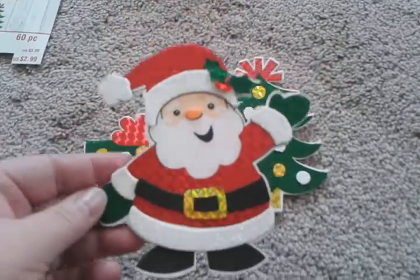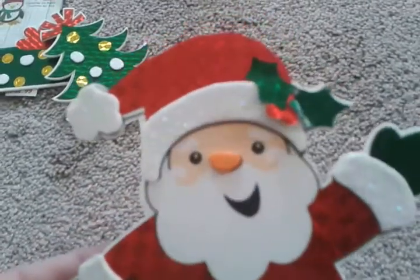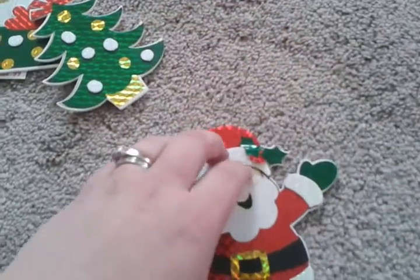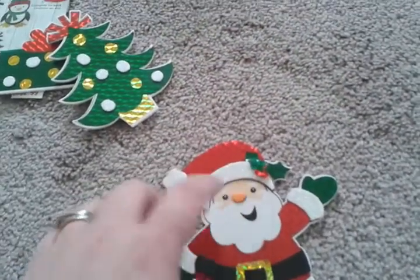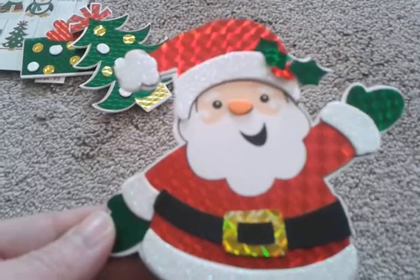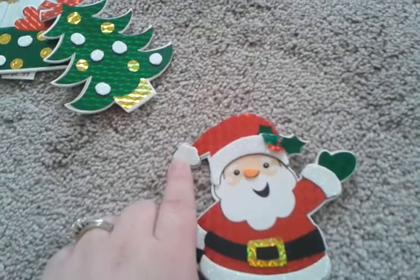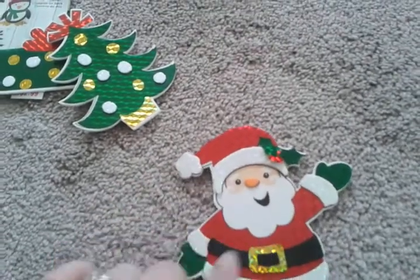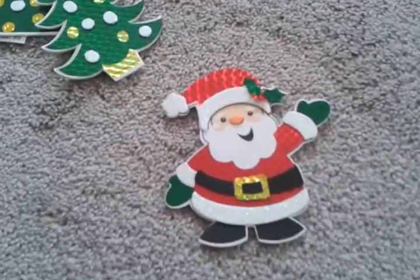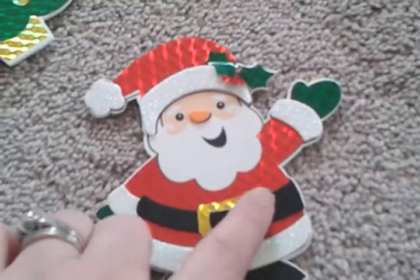Coming to Santa — he turned out really cute, but I messed up on the holly and the berries because I had to take them off and put them back on. These aren't really repositional stickers, but they will come off fairly nicely. You have to put the red on first, then the white, then the green — whatever stickers come after.